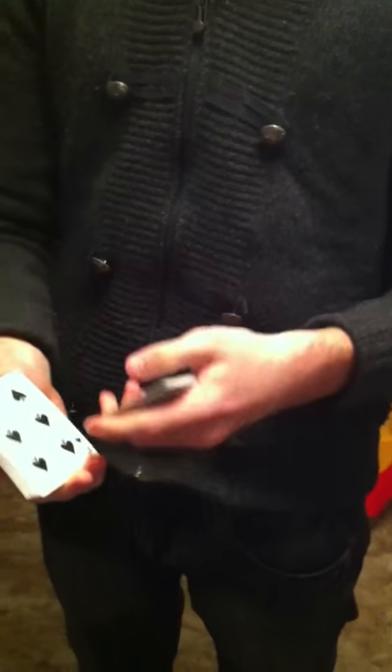Whenever you feel like it, I'm going to rifle through the deck of cards and I just want you to say stop at any point. Okay, if you can sign your name, big and bold across here.